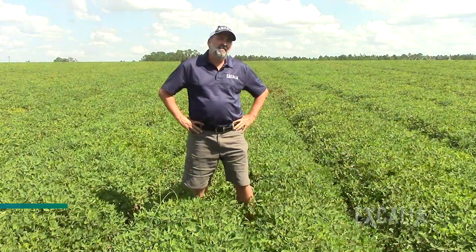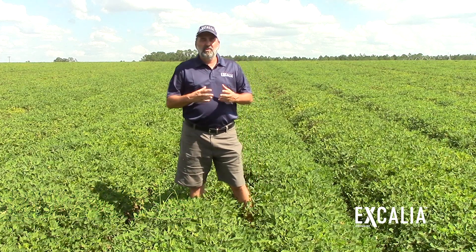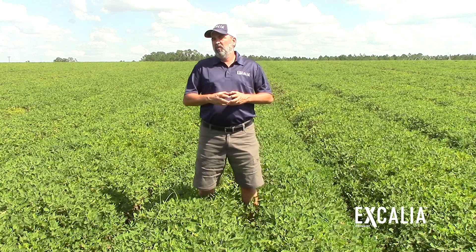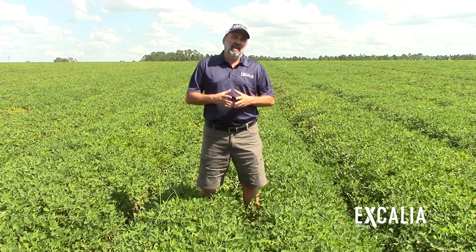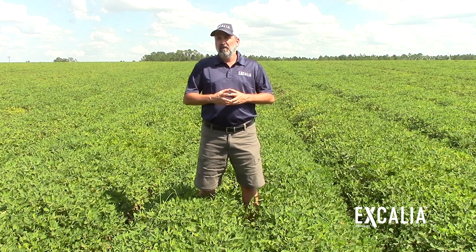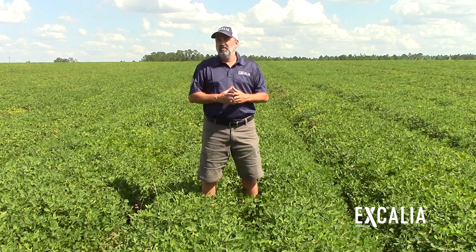Excalia fungicide not only provides excellent control of white mold disease — and remember, white mold disease is the most yield-limiting disease we face in the southeast — it also provides excellent control of rhizoctonia limb rot and sclerotinia blight, making it a very wide-spectrum fungicide for soil-borne diseases of peanut.